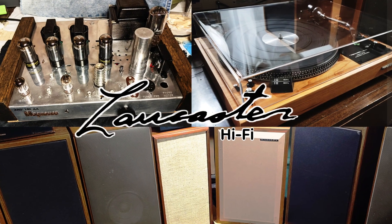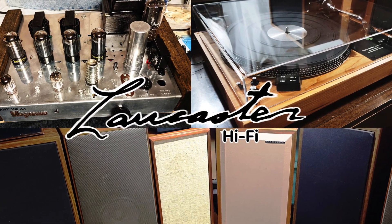Why do I have to build an SET amp with Type 45 tubes? Welcome to Lancaster Hi-Fi. Let's talk about a very special SET amp.